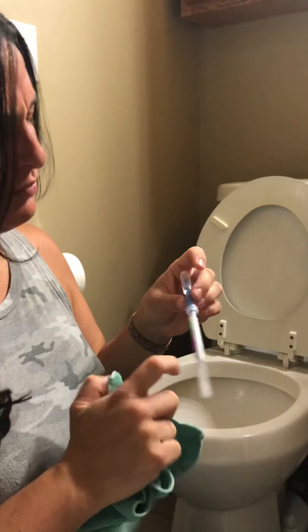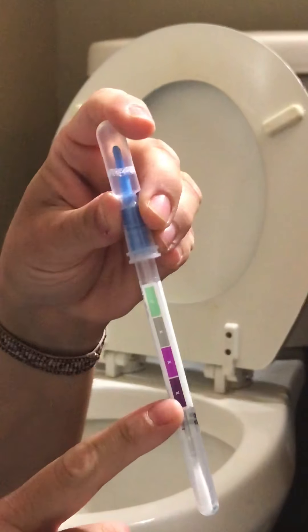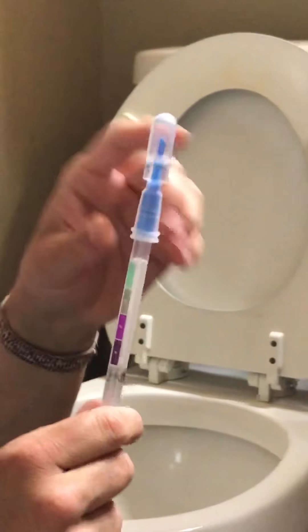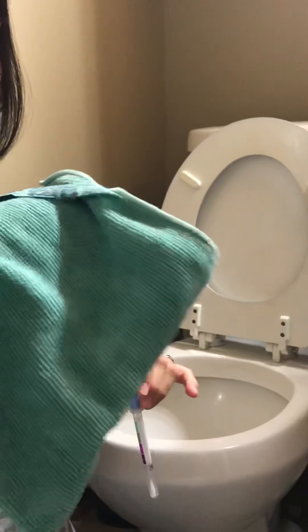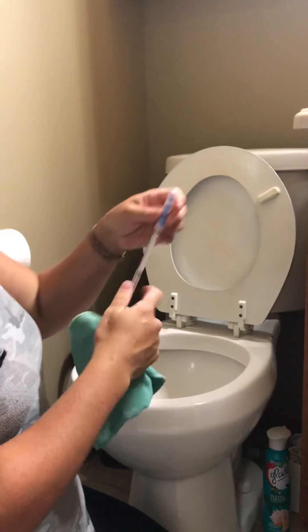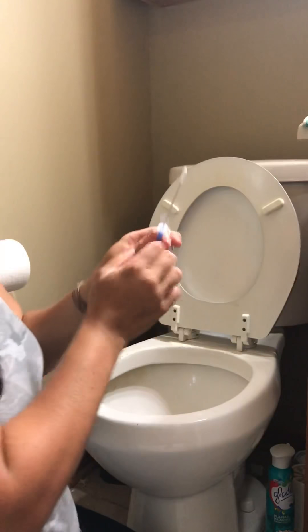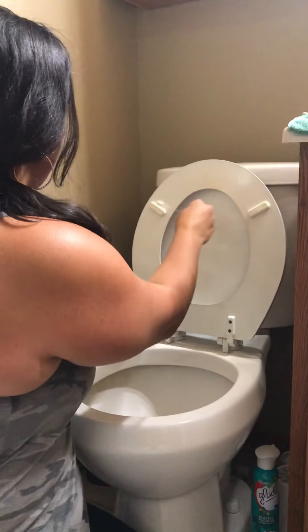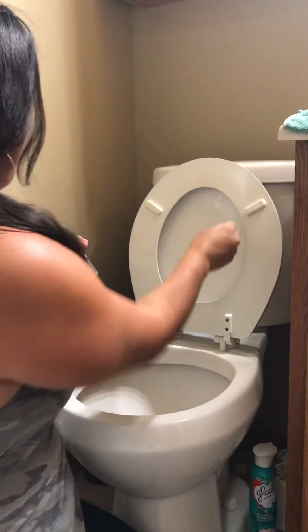I'm using these protein swabs that you actually get in restaurants to check for cleanliness. Green is clean, and purple means protein — proteins are the building blocks of bacteria. So green is clean, that's what we're looking for today, and I'm only using this cloth with water.